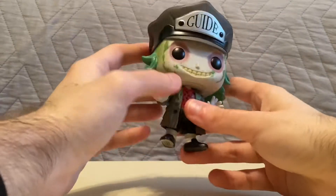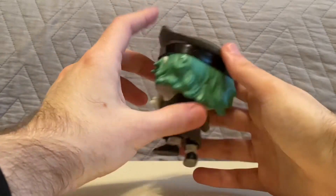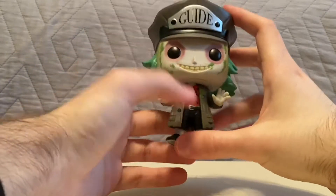Beetlejuice looks really, really cool. His face — the green, the paint to it — it's really cool.